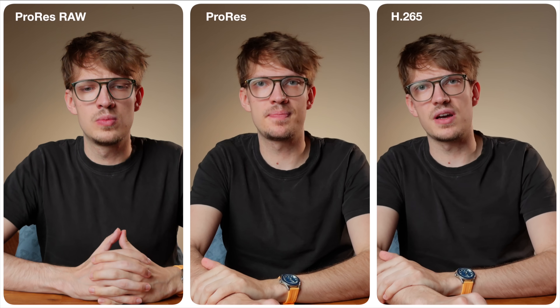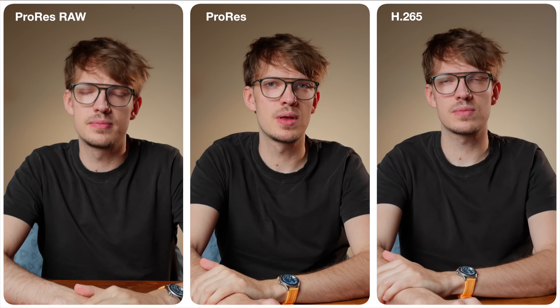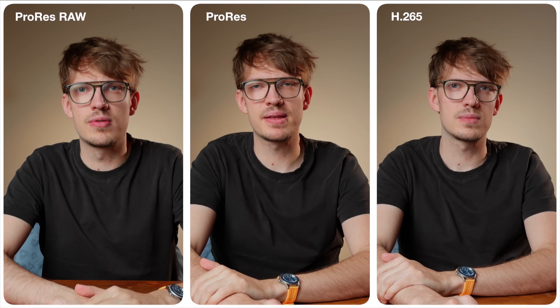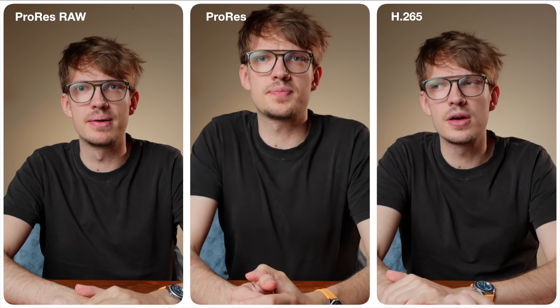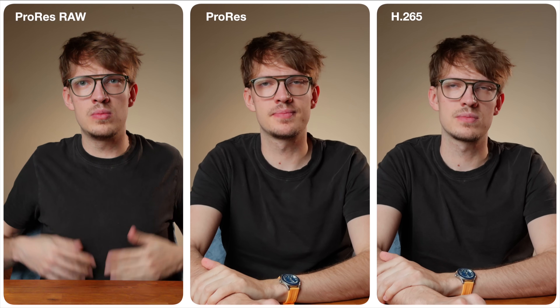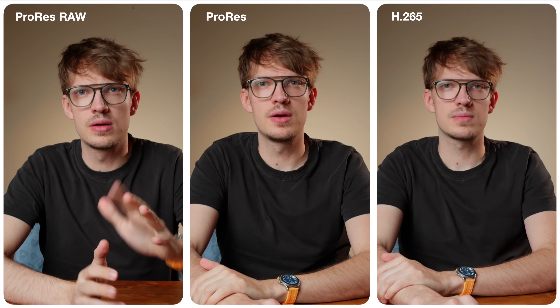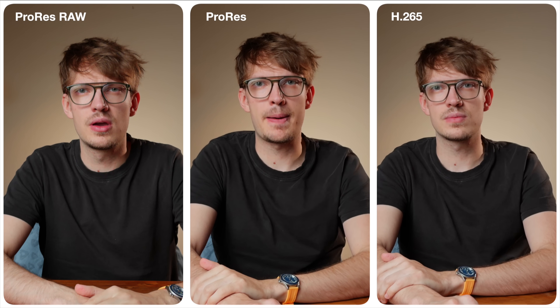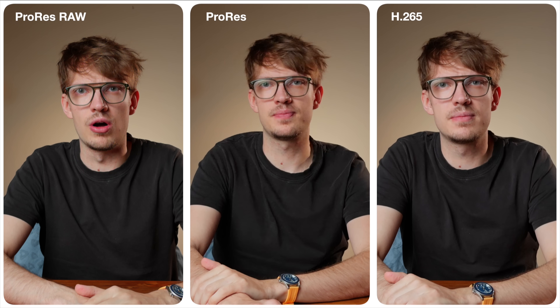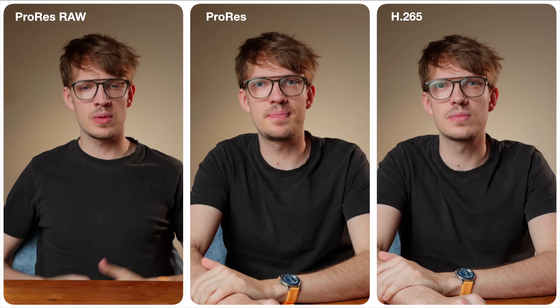Every clip here was filmed with the exact same settings: ISO 500, color temperature set to 5400K matching my key light, and shutter speed at 1/50th of a second at 25 frames per second, using the main wide-angle lens. From left to right we have ProRes RAW, ProRes, and H.265. Each was shot in Apple Log 2, and in Final Cut I added a simple Rec.709 conversion LUT by Taylor Stallman, plus some exposure correction and contrast — but no sharpening or denoising.